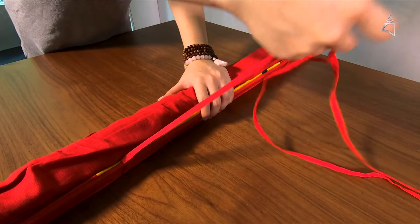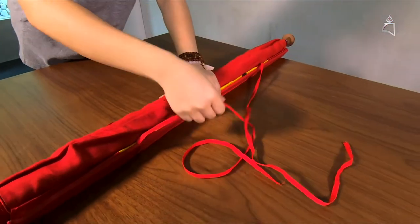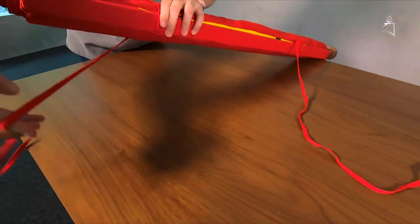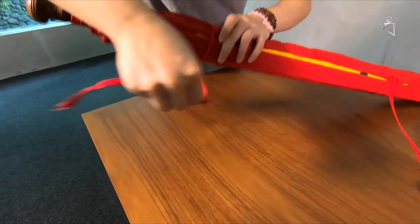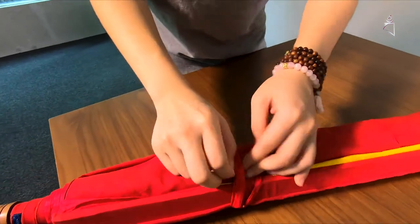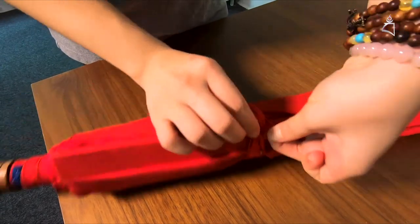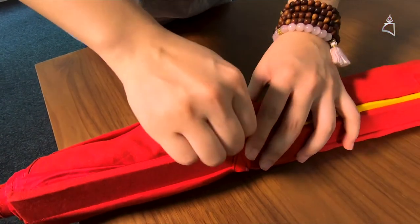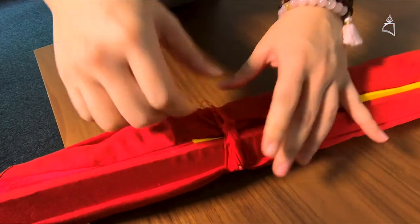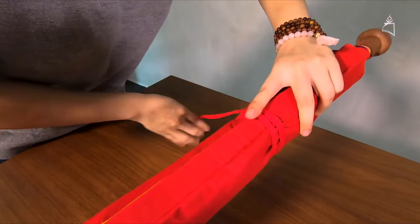When you get to the top, you see these strings here — this is what you used to hang the Thangka earlier on. So you have to untie it and wrap it around like this, then tie the knot. Make sure it's tight like this. Wrap around.